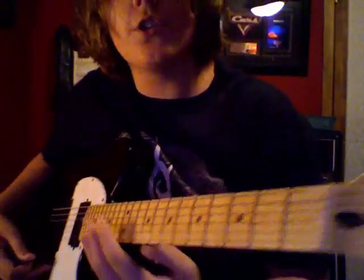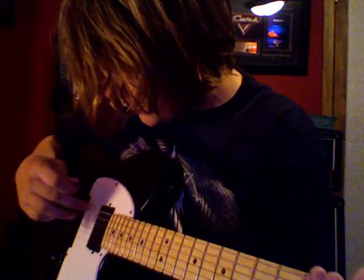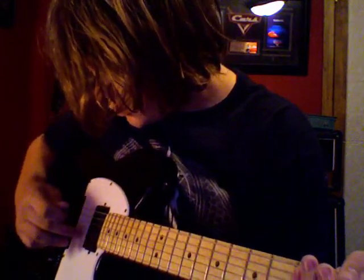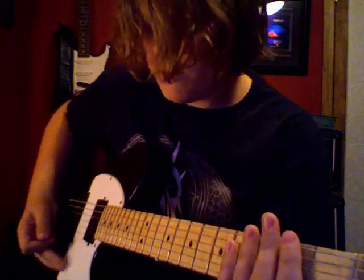Make sure you're tuned to drop B tuning, which from low to high — 6th string to 1st string — it's B, F sharp, B, E, G sharp, and C sharp. And it plays like drop D tuning, if you're not familiar with drop B.